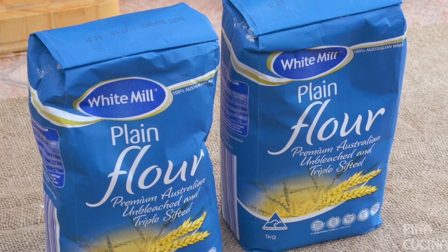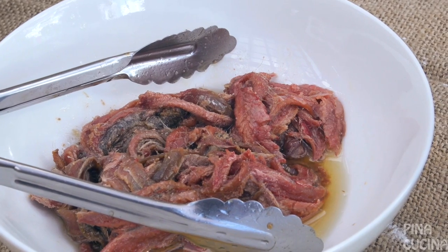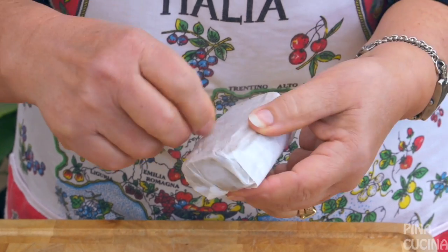We're going to need two kilos of flour, 250 grams of anchovies or thereabouts, some salt, and this is the fresh yeast. I like using this one here. You buy this at any deli, and you can use dry yeast if you're used to it — just follow those instructions.